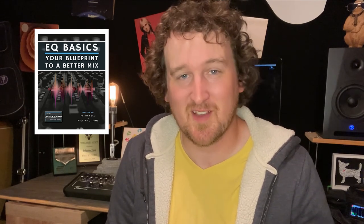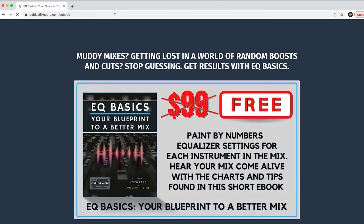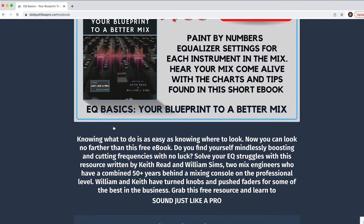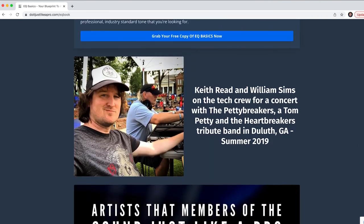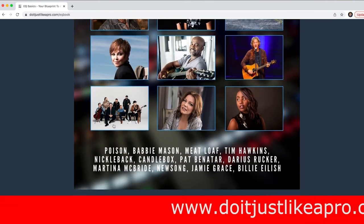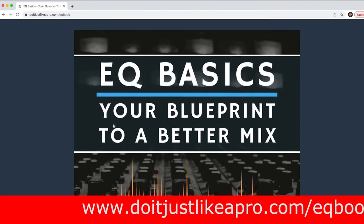I'd love to invite you to subscribe to the channel and click the link below to get the EQ Basics book — your blueprint to a better mix. There's voice stuff in there for all types of voices; it's going to help your voice jump out of the speakers and into the ears of your client or casting director. It's at doitjustlikeapro.com/EQbook. Until we connect again, get out there and sound just like a pro — we'll see you next time!